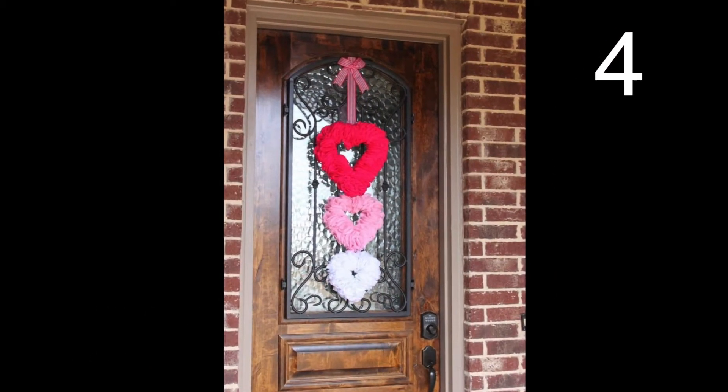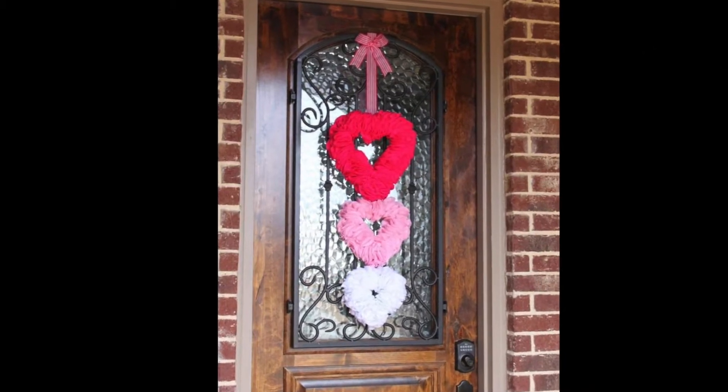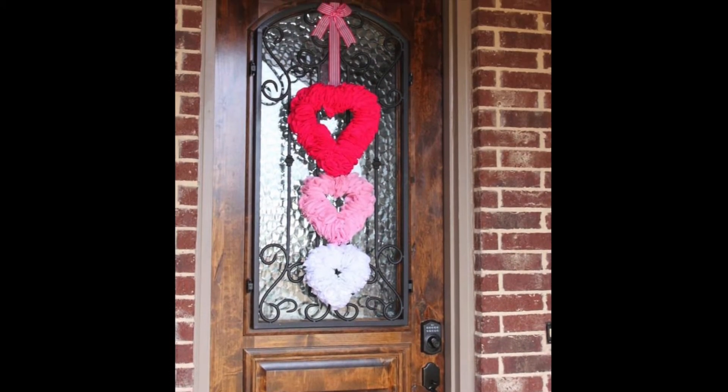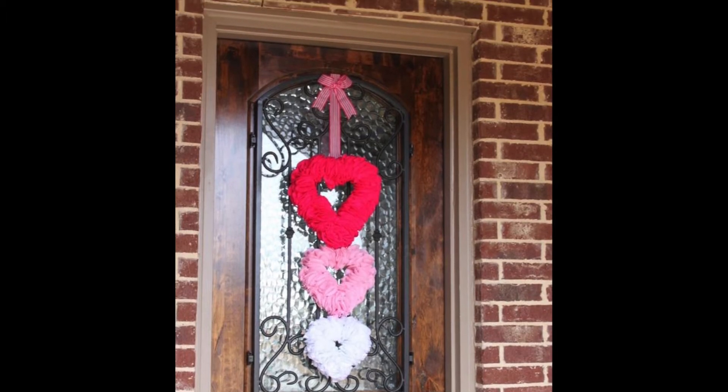Start with foam craft hearts. Glue pompoms, roseheads, or any other fiber you desire to the hearts. Notice that they vary in size, with the top being the largest. Add a thick ribbon that attaches all the wreaths together and allows for a loop to hang, with a bow at the top.